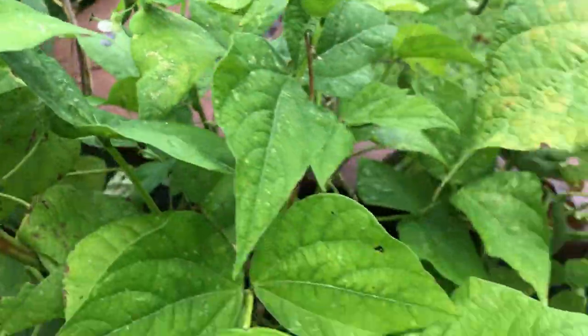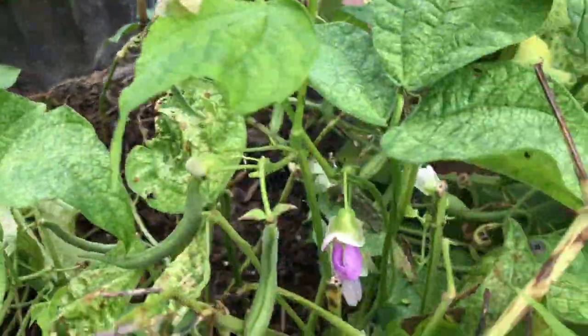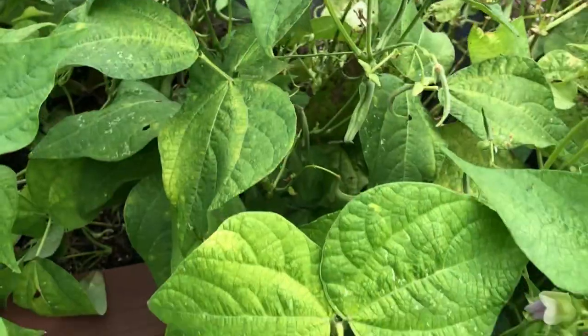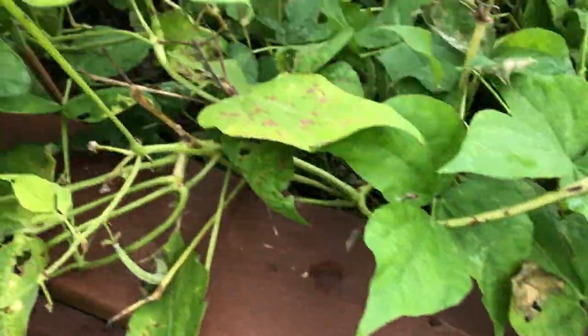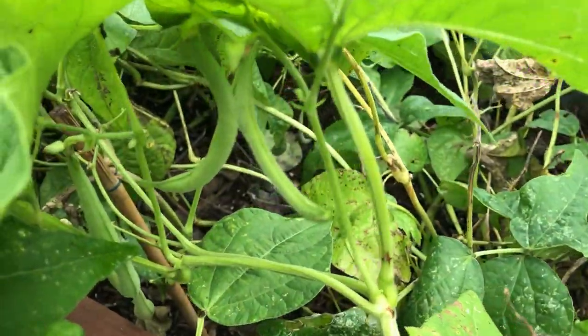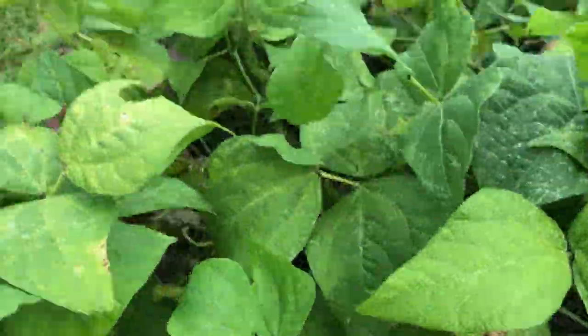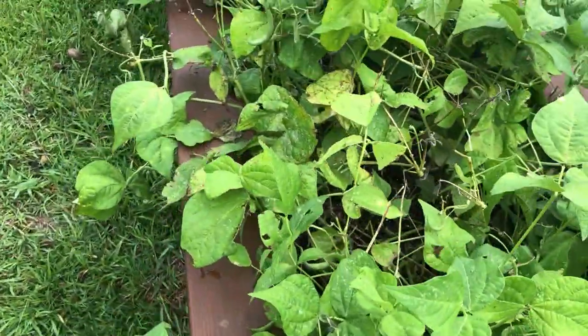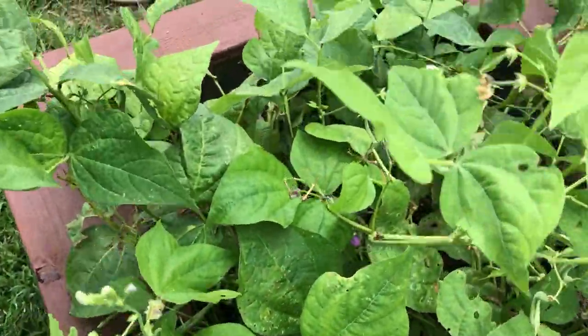Here we have my string bean patch. Maybe a week after I've done some serious pruning, and you'll see the flowers starting to come back now. I even have some little baby string beans on here. I have so far this year, and we're just midway through the season, gotten about 30 pounds of string beans off of this one bed. And from the way that they're coming back after this pruning, I'm almost sure that I'll see at least 60 pounds for the whole season.